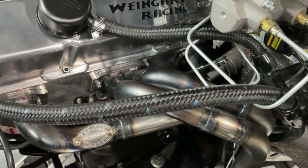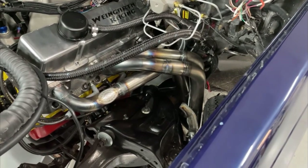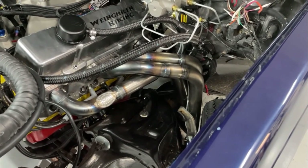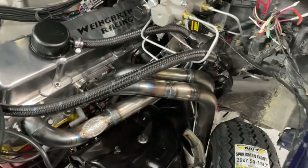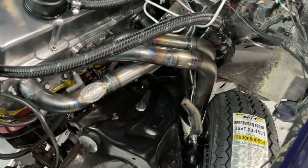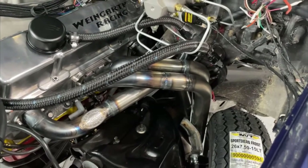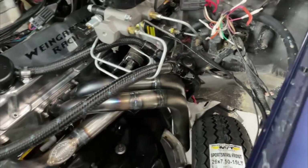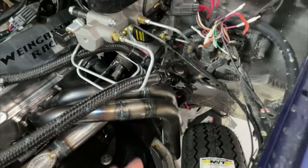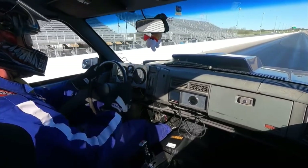I know somebody's thinking, 'You spent $2,300 on headers, it better run a 10.80.' I agree, but I just could not deal with the old headers anymore — I had hit my limit. The Headman ones are around $600 and probably do decent, but I didn't want the collector exiting out the fender and preferred having the tubes tucked in. If you've got an S10 with a small block and don't want your collector on the side, Lemons definitely makes great headers for this application.